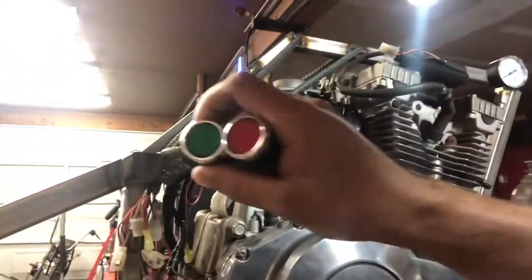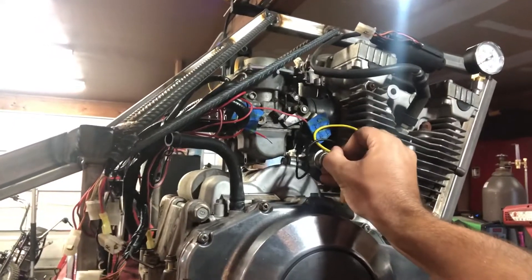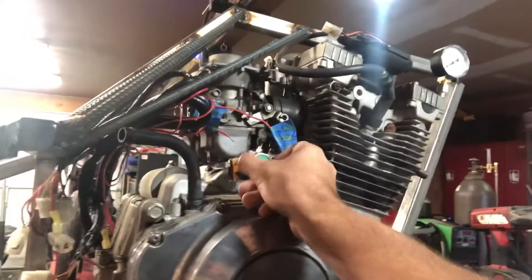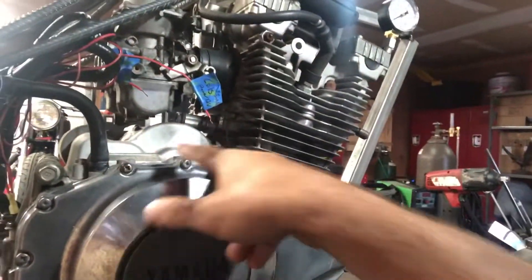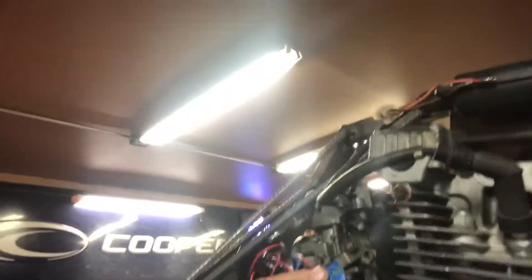I've got two start buttons and a starter switch. What I was thinking about was mounting them on a plate right here - green or red pulse switches and a key switch. I want to utilize the existing bolts and make a plate here to keep the controls down low. I was going to put it up near the head tube, but the wiring is already down here, so I'd like to keep everything minimized and not run stuff everywhere.